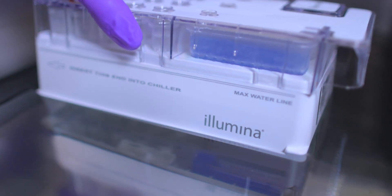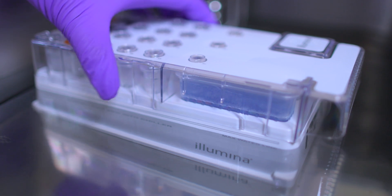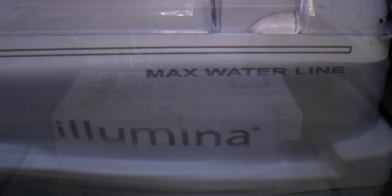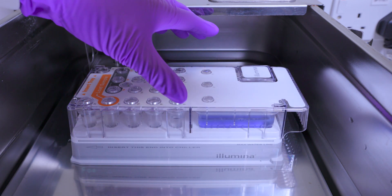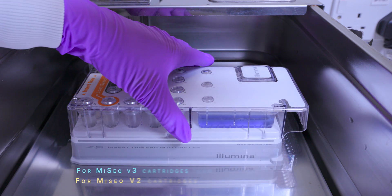Do not allow the water to exceed the maximum water line printed on the reagent cartridge. Allow the reagent cartridge to thaw in the water bath for around 60 to 90 minutes until it has thawed completely.